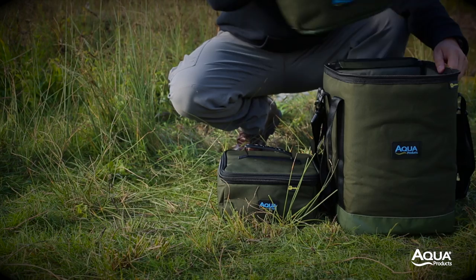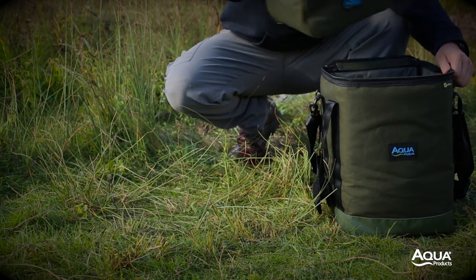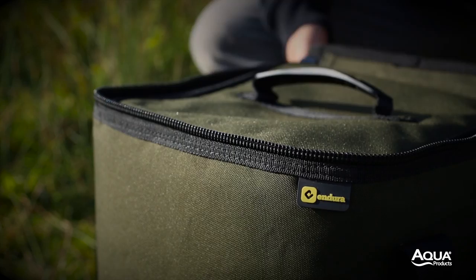The bucket bag will house three of the brew kit bags, meaning pellets, pop-ups and boilies can all be separated and organised during transit.